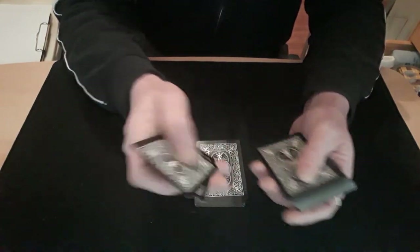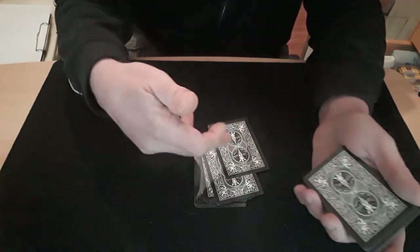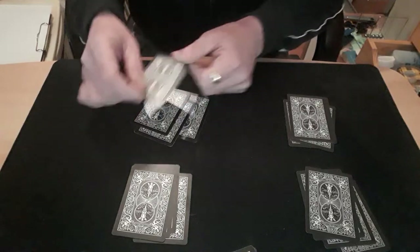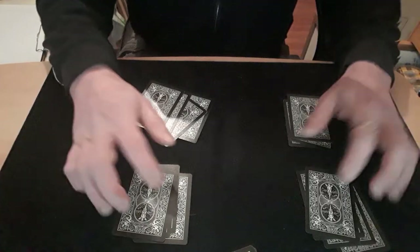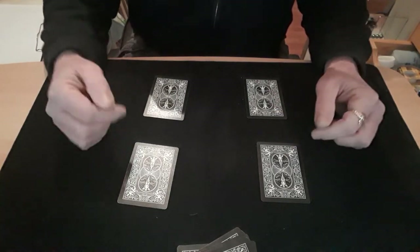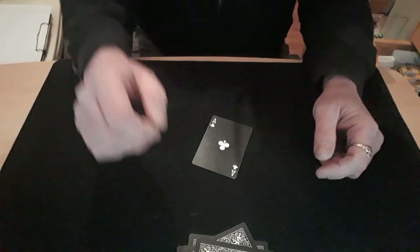I then proceed to do another cut - the exact same thing: pinky pull-down on the bottom card, change it into the thumb break, break part of the packet off, put it to the bottom, drop that card onto the top, break that packet in half, swivel that one and put that on top - that puts their card third to the top. I counted cards - one, two, three, four, five - so I know their card is fifth from the bottom, and I counted another five, plus one more card dropped on top, so I know the third-to-last card I put down is going to be their card. You deal down your four piles and use magician's force to eliminate all the packets. You spread the remaining cards and again use magician's force to get rid of two, leaving their card, which you turn over and show them.